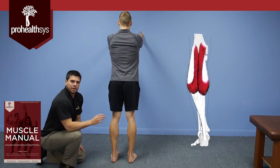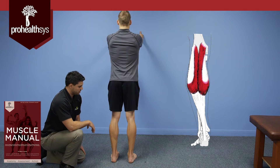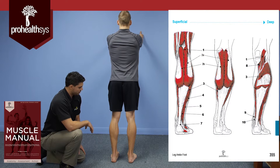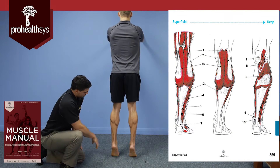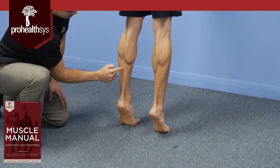We're going to take you through a better check of the functional kinetic chain for the gastroc and soleus in a standing position. What we'll do is have the patient rise up on his toes, and then we can see a good contraction bilaterally of the gastroc as well as the soleus coming down here.